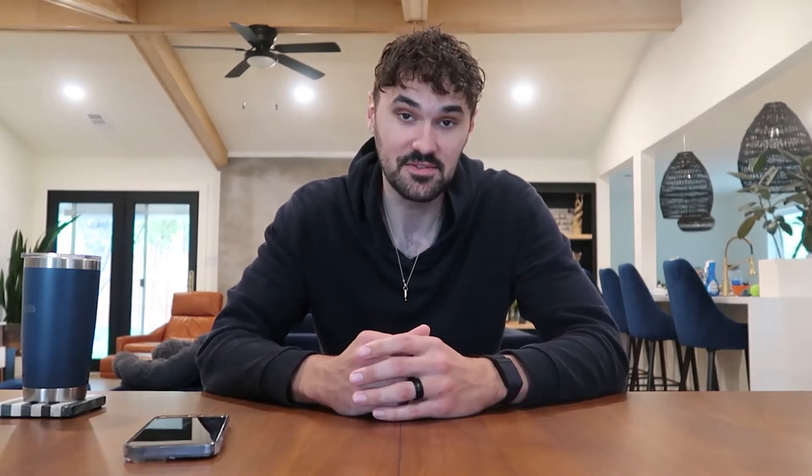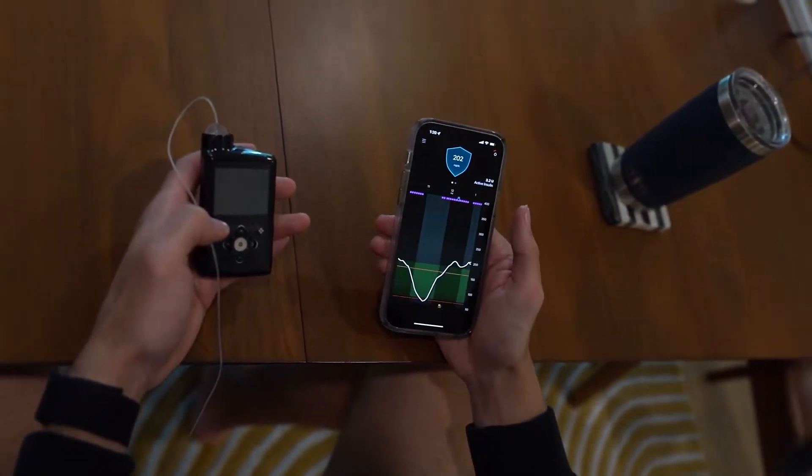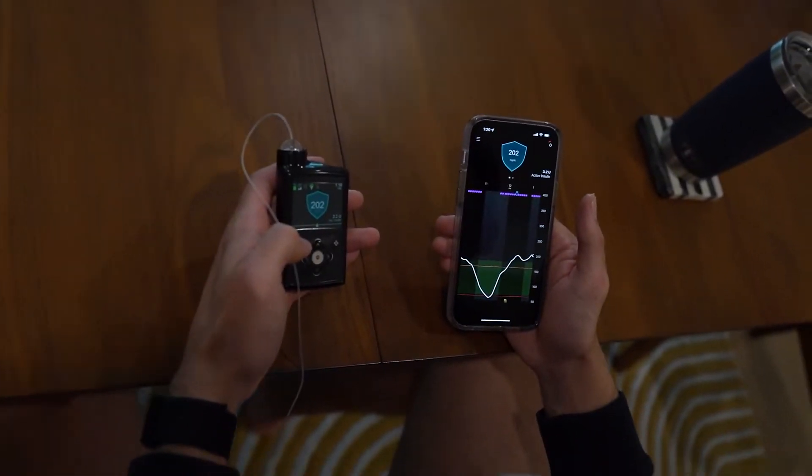The only downside to the Bluetooth connectivity is if you get an alert on your phone — like an alert on high or an alert on low — you still have to clear it on the pump itself. So if I get an alert during a meeting, I look at it on my phone first to see what the alert is, and then I pull my pump out of my pocket to clear the alert or take action. I've shared with Medtronic that clearing alerts via the phone is something I'd like to see added in the future, so hopefully we'll see that down the line.